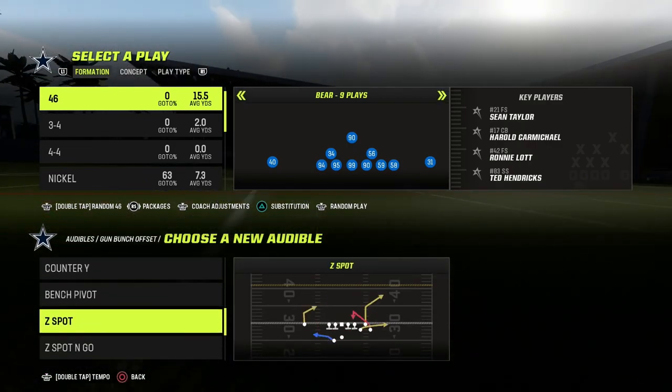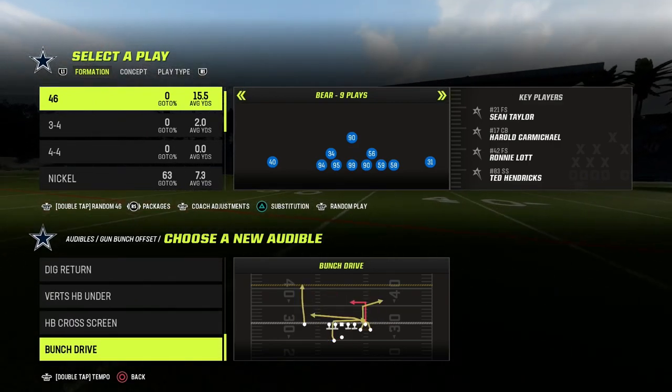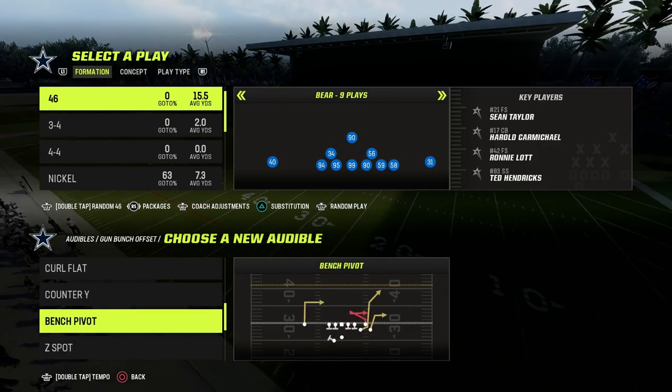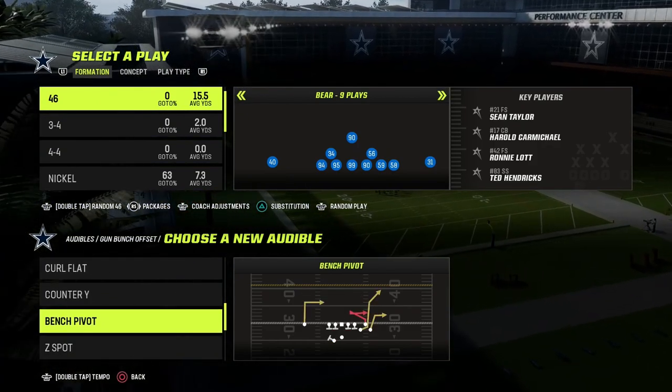If you want to get my entire match coverage defensive ebook, make sure to join our Patreon. The link is in the description down below for just $10. You're going to get access to all of my Madden 23 offensive and defensive ebooks, including the match coverage game plan.